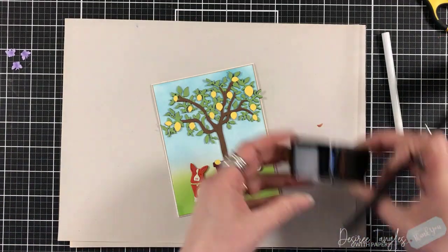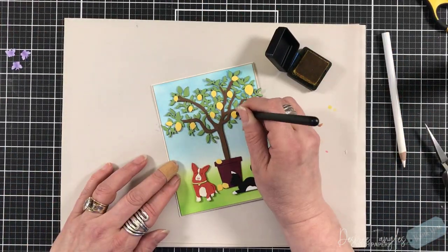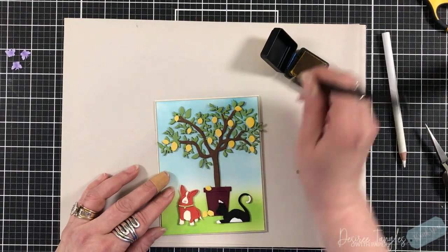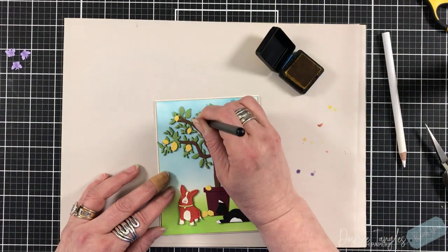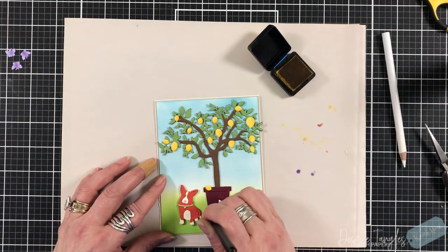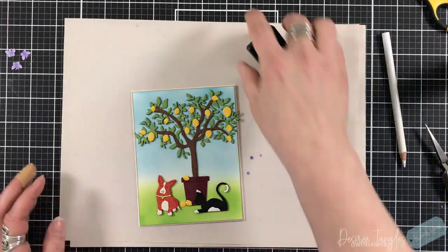I put a few lemons down as if they fell from the tree, and then I add some ink to them using my detail brush, going around the bottom and one side to cast a shadow. I'm not worried about a precise light source — I just always put my shadow to the right, so the sun is coming in from the left. Whatever I did on one lemon, I did to all of them, even the ones on the ground.